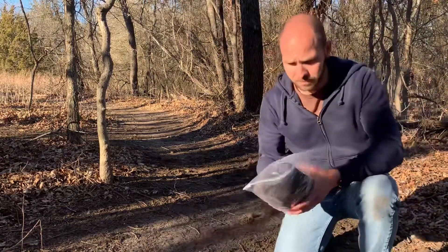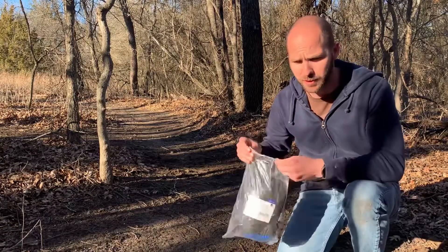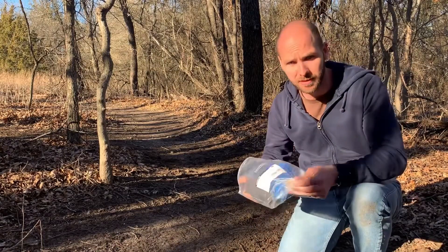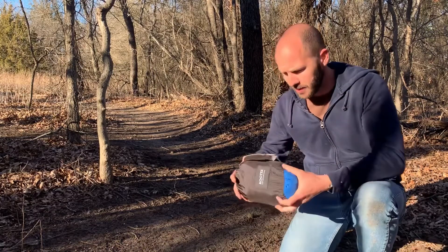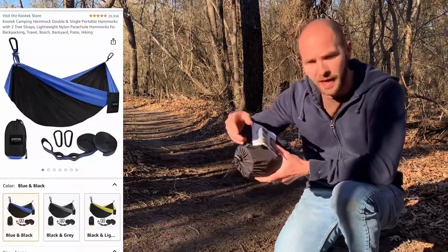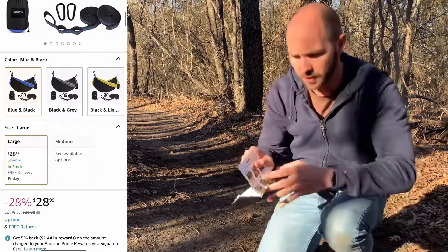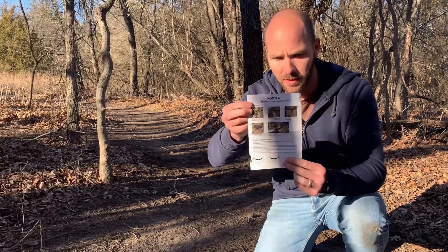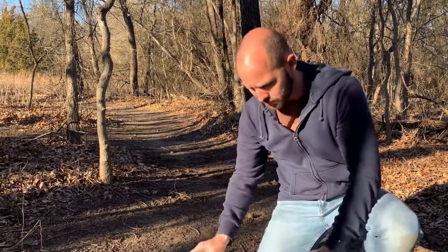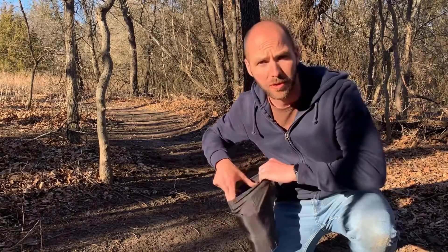What's up guys, Benji here. I got this hammock on Amazon for Christmas and haven't set it up yet. I figured I'd do a little review to see if it's worth the money or not. You can get this Kutek brand on Amazon — I'll put the link in the description below. Let's see how long it takes me to set it up and see if it seems worth the money.